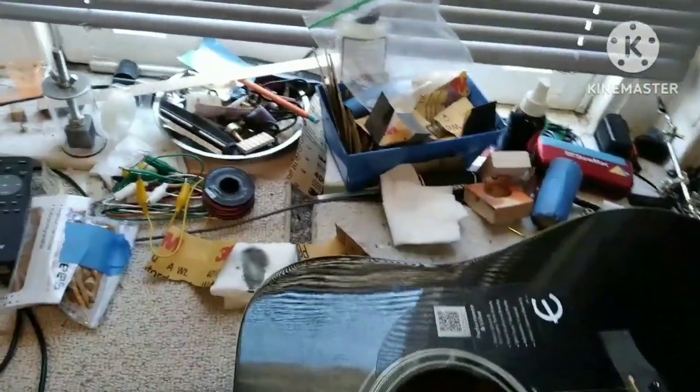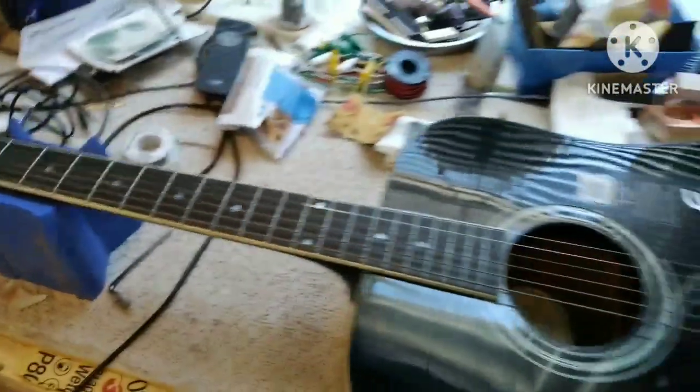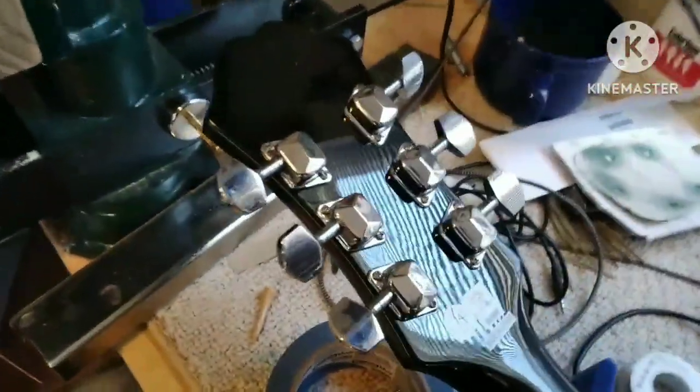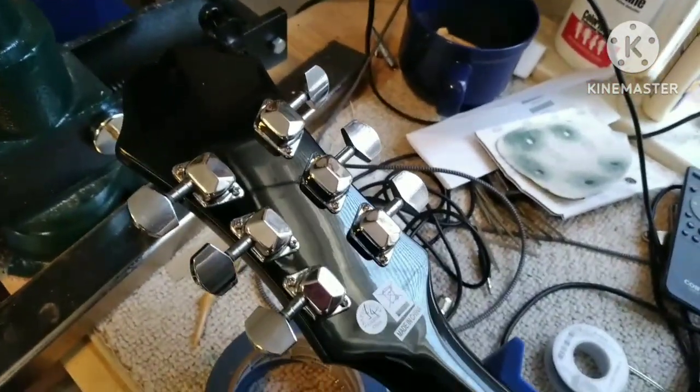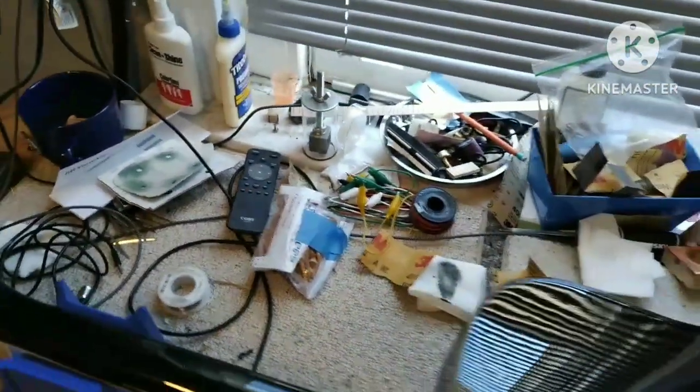The bridge is lifting slightly. You could probably just humidify these and it'll be just fine. It's not a bad guitar, certainly not a bad guitar to start with. It needs a little bit of polishing. The tuners are not the best, but they're good for something like this. It's pretty low-end — it's a perfect beginner's guitar.